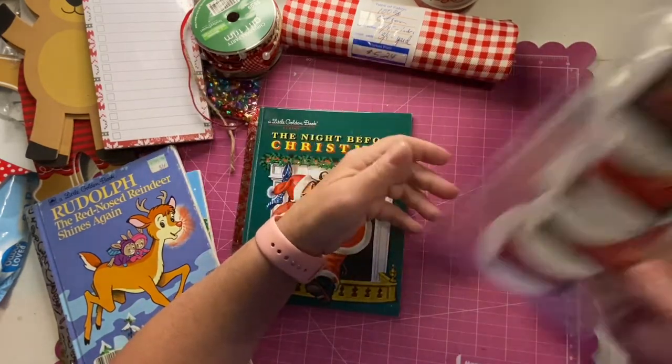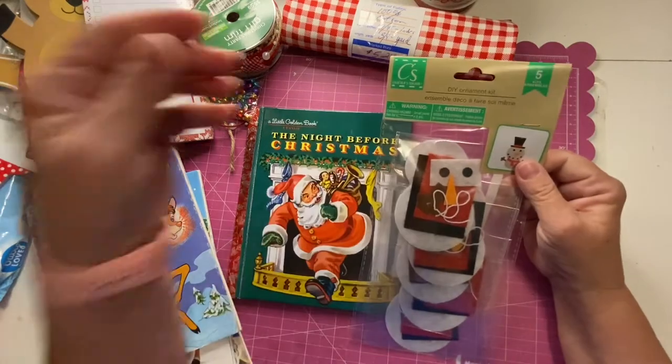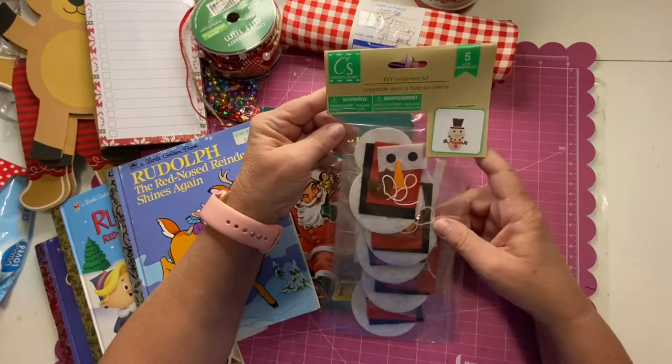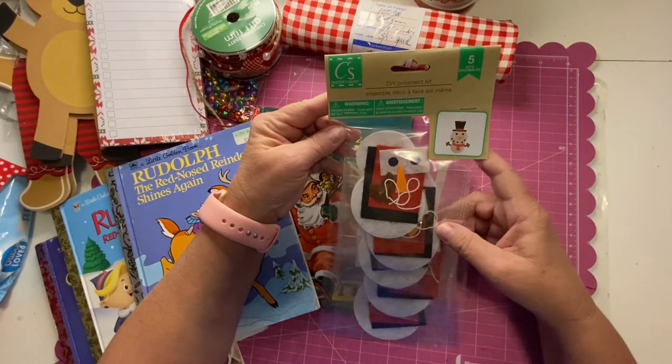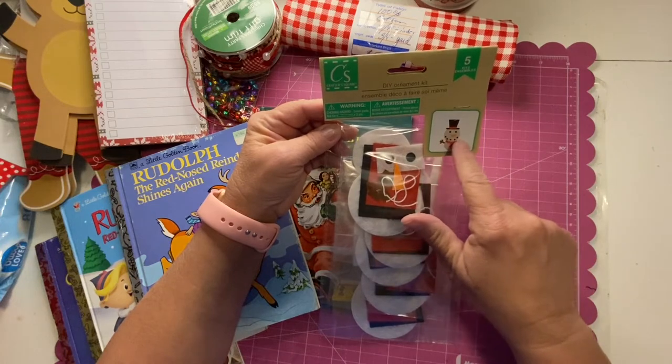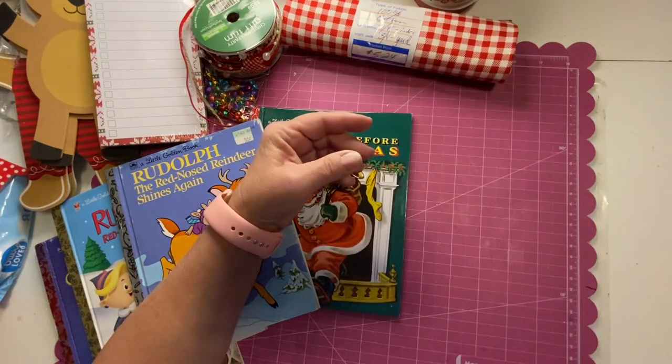And then this was a snowman kit — he could definitely fit in the Rudolph book. Look how cute he is with all his little coal dots, the little black dots for his coal mouth.